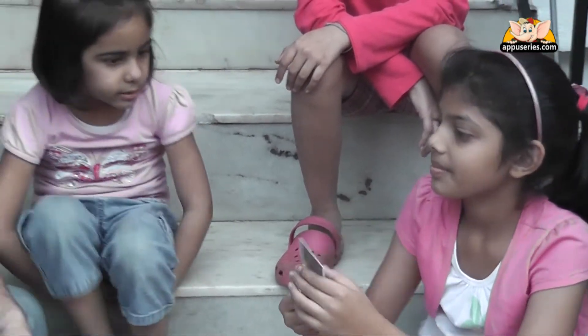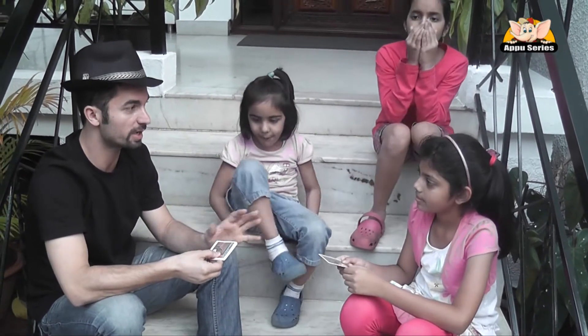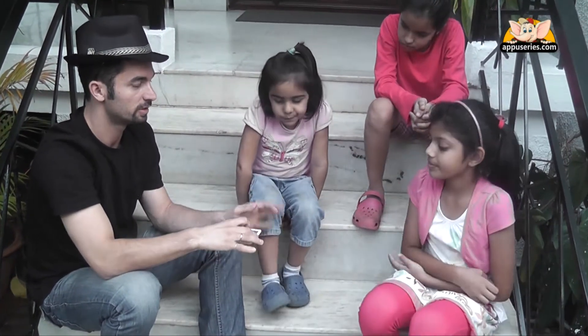Memorize that. Now I want you to stick the card into my deck. You can put it wherever you want — up, down, center, anywhere. No matter where, just put it there.